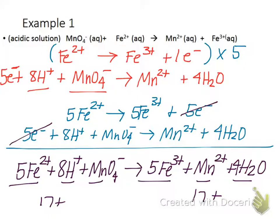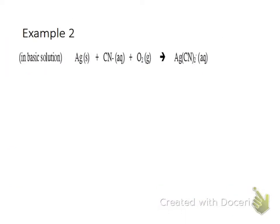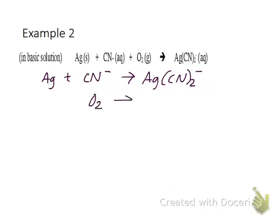The next example is going to be a basic one. The reaction is silver plus cyanide plus oxygen going to a silver cyanide complex ion. We're going to pull out our half reactions: Ag plus CN- going to AgCN2-. And O2 going to an unknown product.